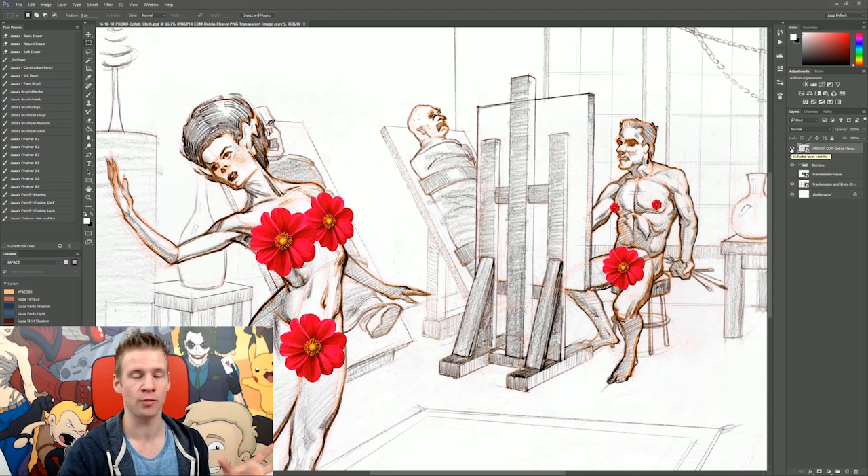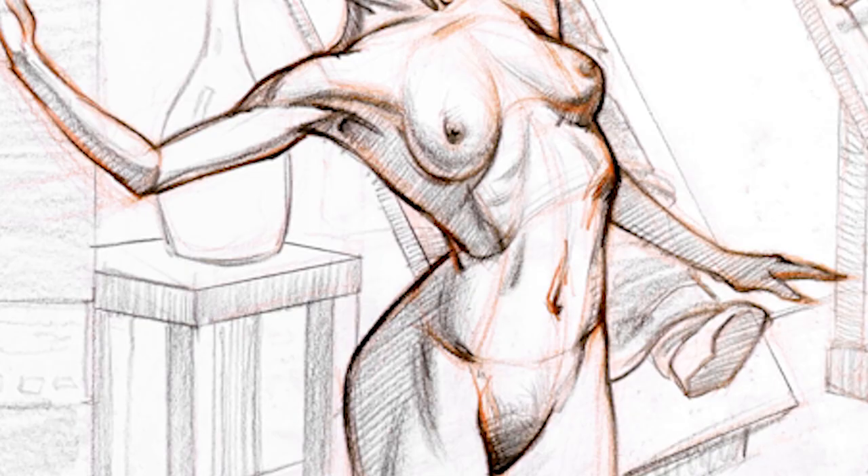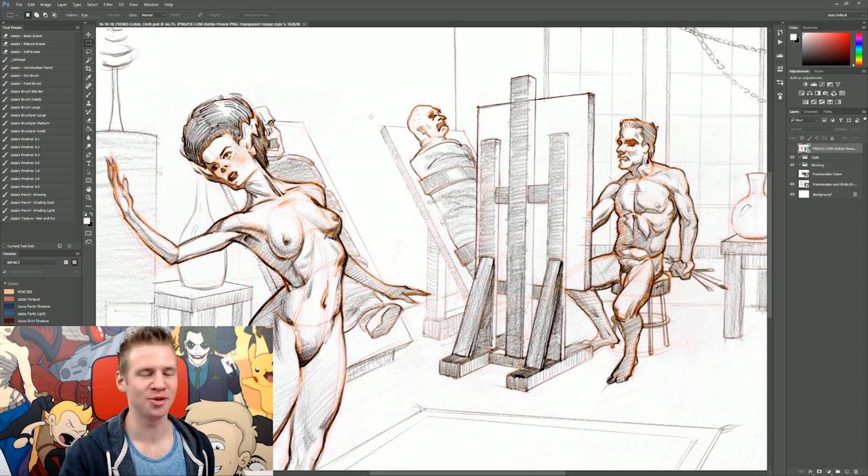Now that we're all quite sure the immature people who can't handle the nude male and female figures are gone, we can get rid of these flowers. Joking aside, learning to draw people requires learning to draw the human body, and all the bits and bobs are part of the human body. So don't freak out about it — it's all good.